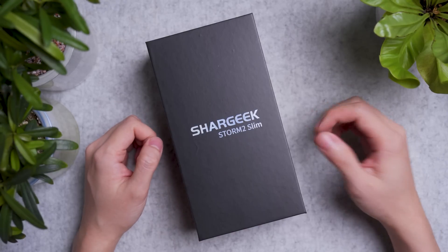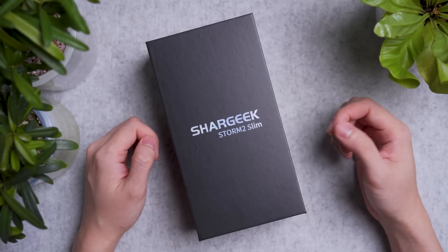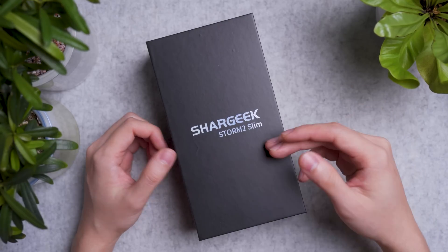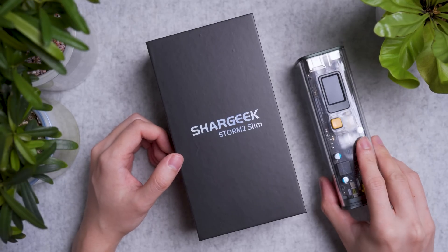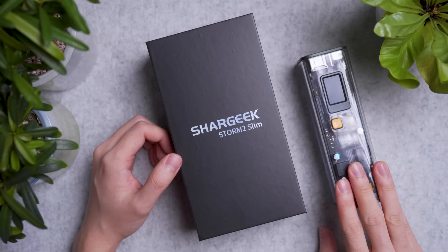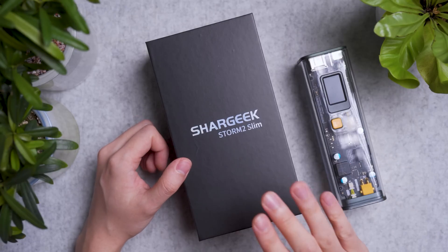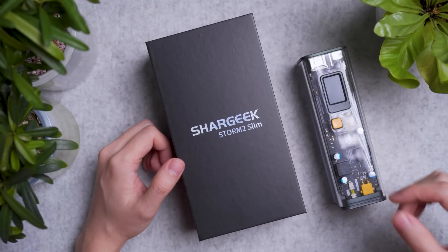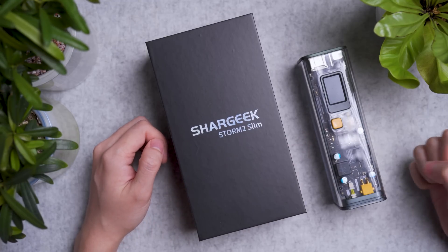Hi guys, Kevin here. Welcome back to the Bitstruck channel. Today Sharky is back for round 2 on our channel. It's a notable brand when it comes to charging and power banks. Like its bigger brother, the Storm 2 that we've reviewed in past videos — links in the video description — today we are taking a look at the smaller sibling, the slim version, that is nearly half the size yet outputs 100W as well.